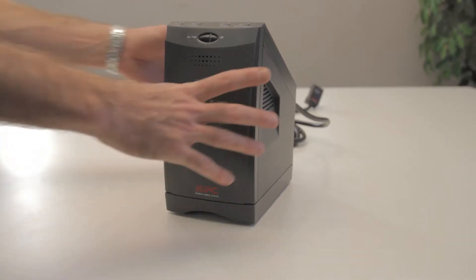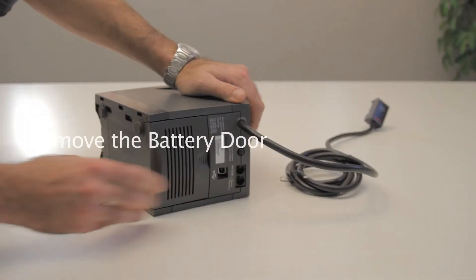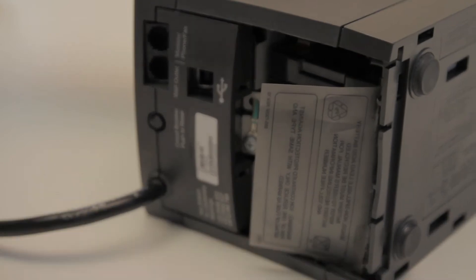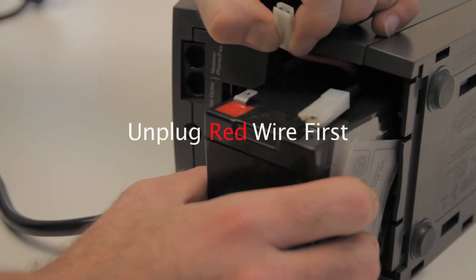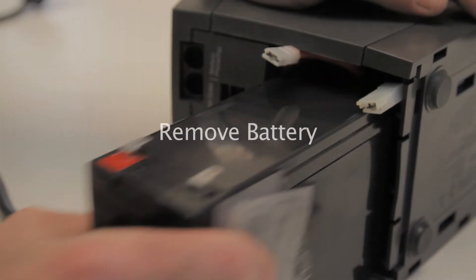First, unplug the AC power. Next, remove the battery door. Then, gently pull the tab. Unplug the red wire. Remove the old battery.